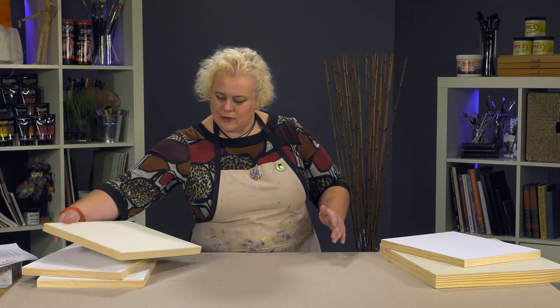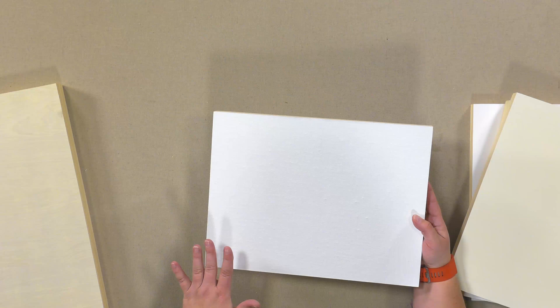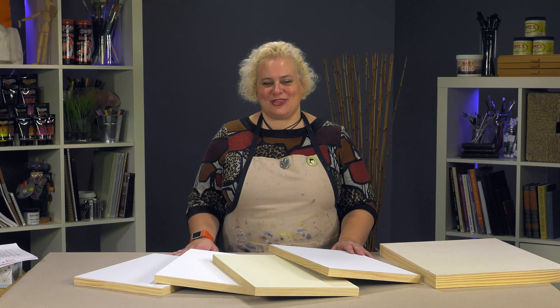Then this is one of the many Claussen surfaces — I think this is the 166 oil-primed surface. They've got all the Claussen ones ranging from a very fine portrait surface to a much rougher surface.